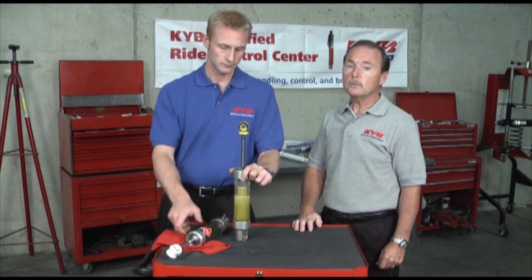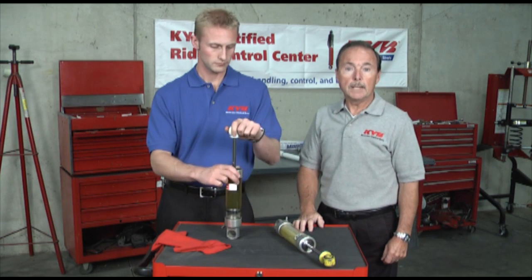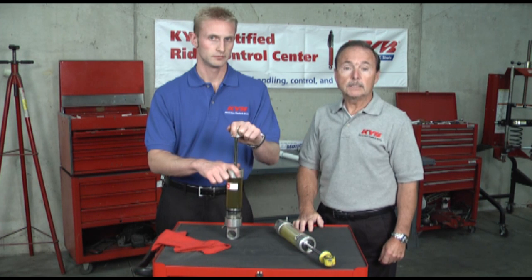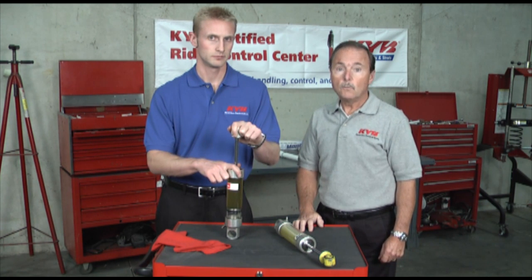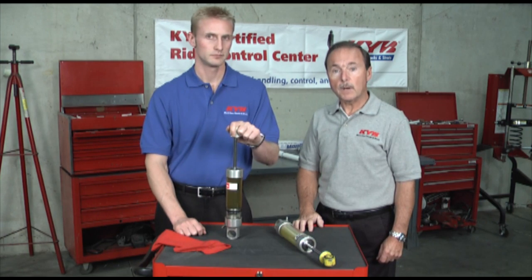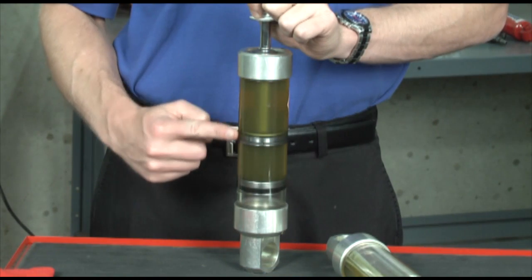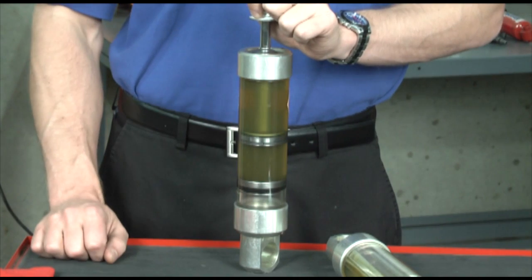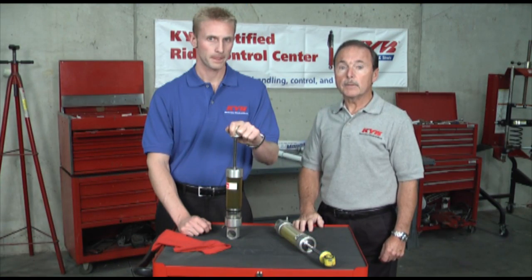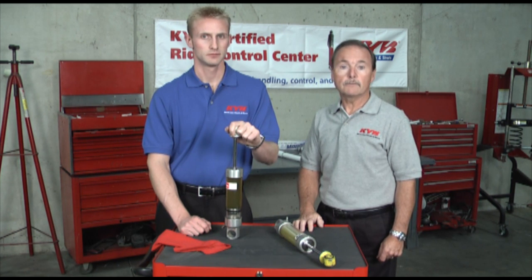Now let's compare the twin tube design to the monotube. The purpose for the monotube design is to have a shock absorber that is more responsive, has additional body control, will not have any fluid aeration and still has a comfortable ride. As you can see, the monotube has a single cylinder, a wider piston and doesn't use an outer fluid reservoir. The entire diameter becomes the working cylinder, which increases the hydraulic valving area.